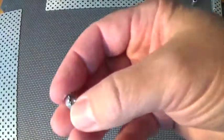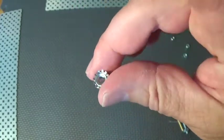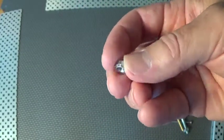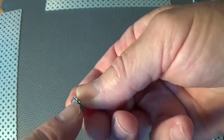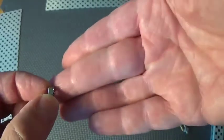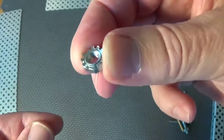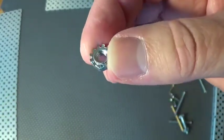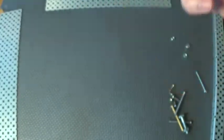Another kind of nut you might see in VEX is called a Keps nut — some kids call these star nuts. Unlike the plain ones, they have little teeth on the edges, and it acts a little bit like a spring washer. So when you tighten it down, that little set of teeth will bend and compress a little bit, and the teeth help it sort of dig into the metal. So that's a Keps nut.